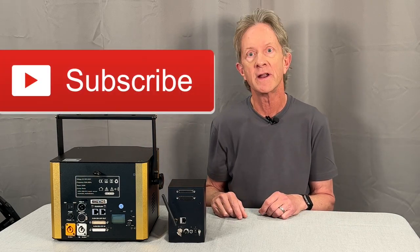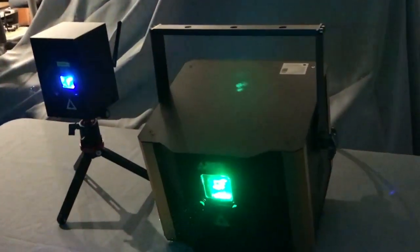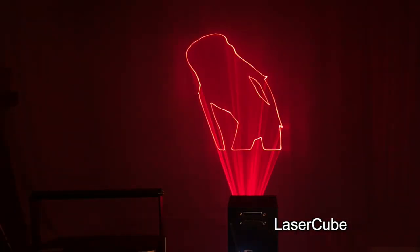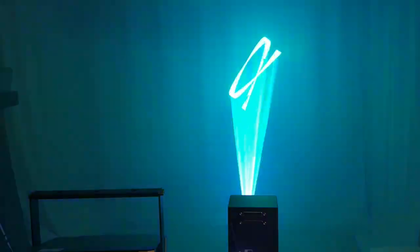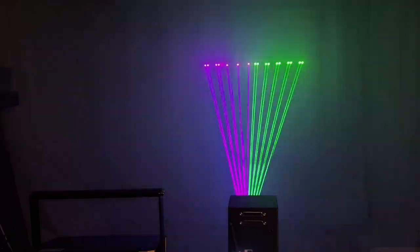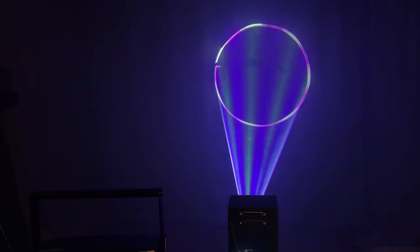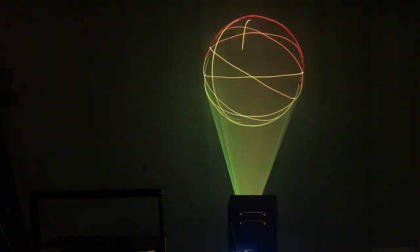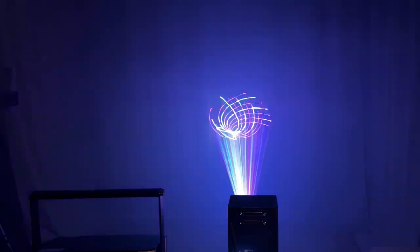Let's watch them now, both running with the hazer side by side. And we'll see you next time.